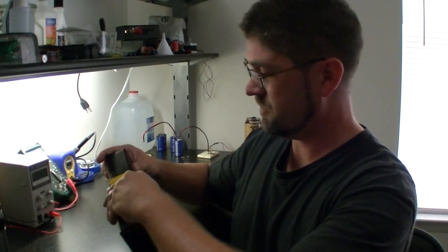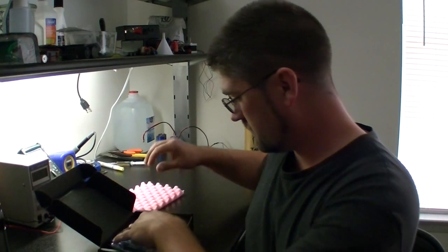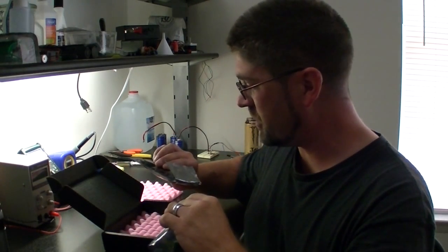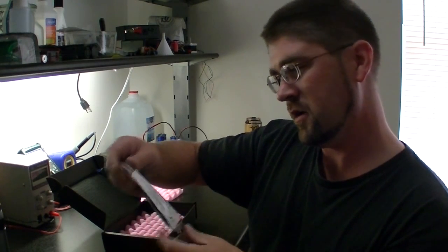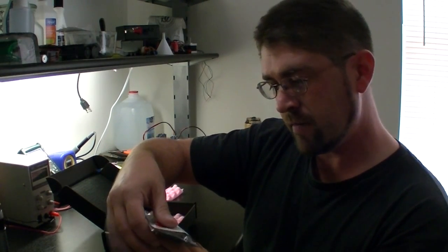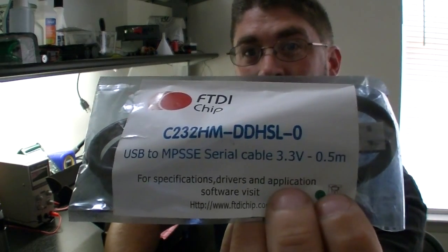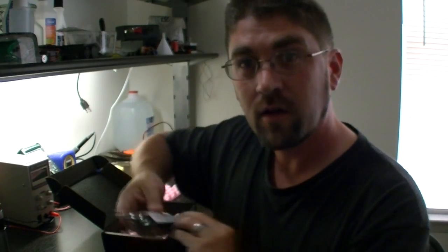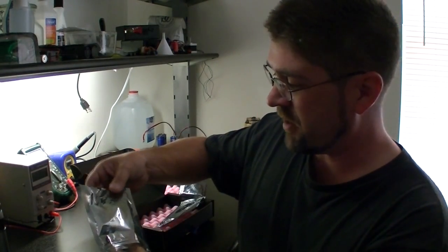Let's open up the box and see what they sent me with this evaluation kit. They sent me two things. One is a USB to MPSSE serial cable, 3.3 volt. Basically it's an I2C cable, because you can actually program a couple parameters on this chip through a computer, so it's an I2C bus program. And we have the evaluation board itself.